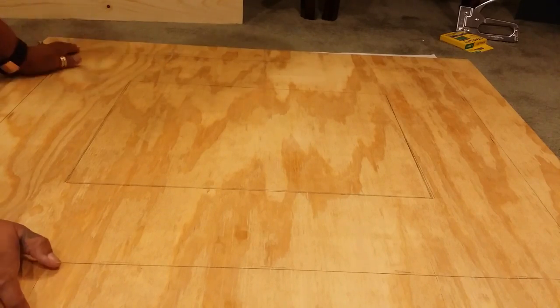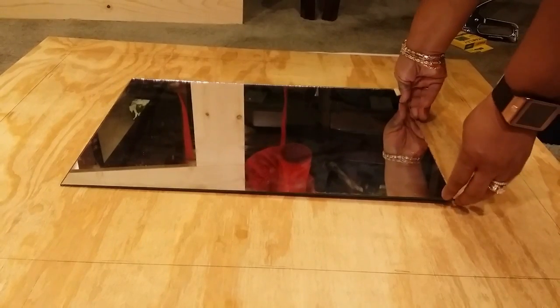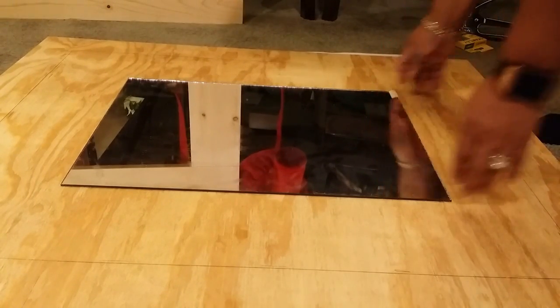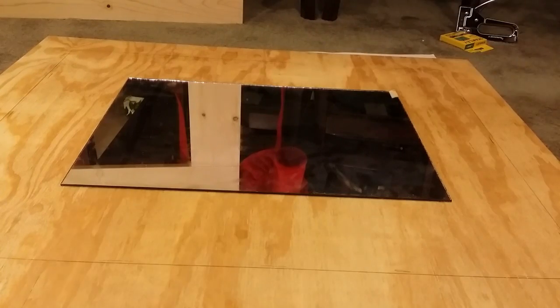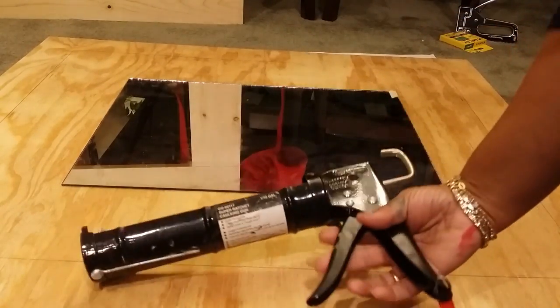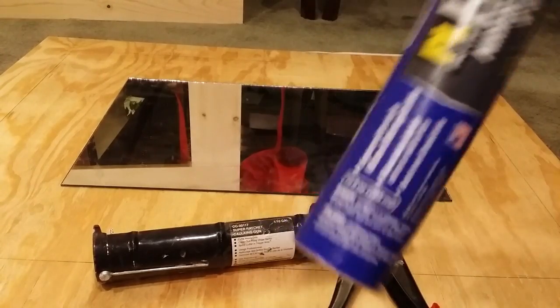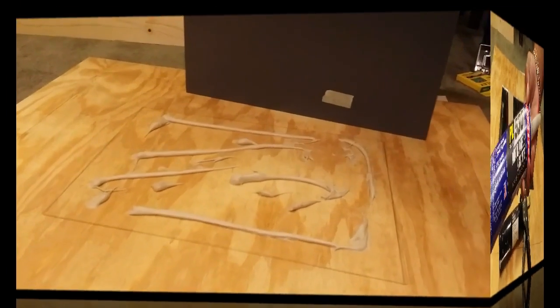Now this is based on the size of my board. If you do a smaller board, you want to make sure to balance your mirror. We'll do a dry fit with the mirror to make sure that everything is the way that we want it to be. And I'm pretty happy with what I see so far, so let's go ahead and get our caulk gun and our mirror glue.